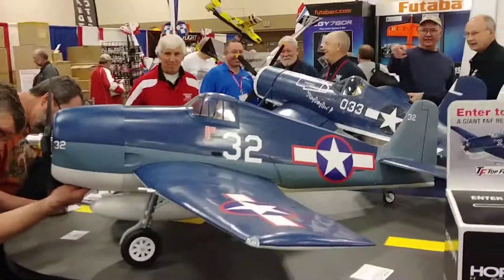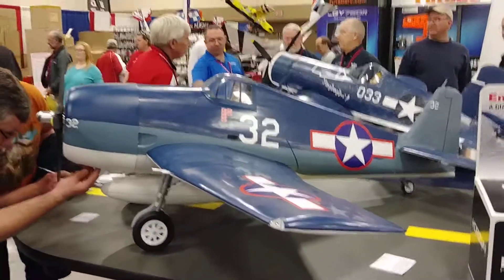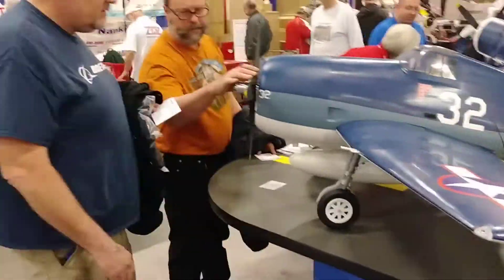I like that — we're trying to make it your own model. There's a lot of potential to take this airplane and do a little work to it and make it look really, really good. Put your own weathering touches on it and make it your own.